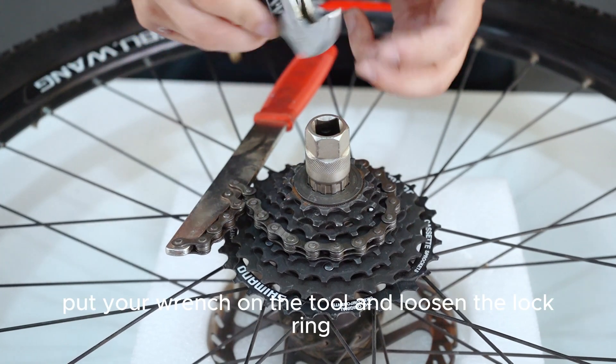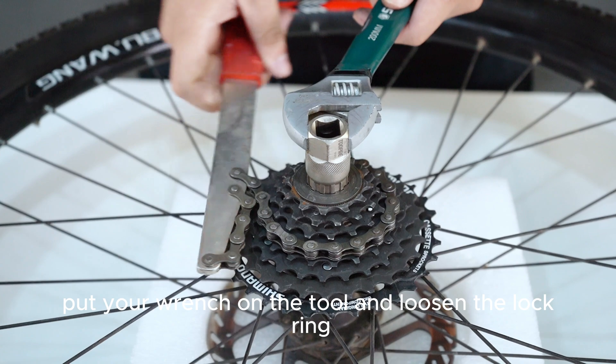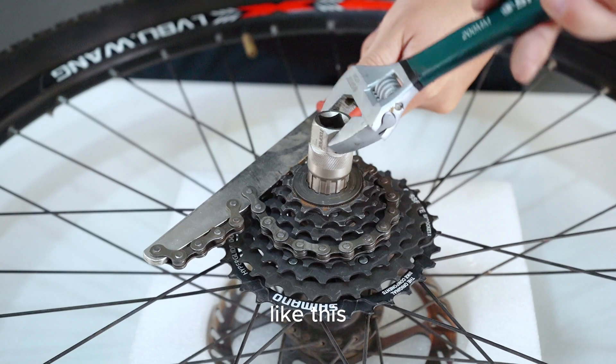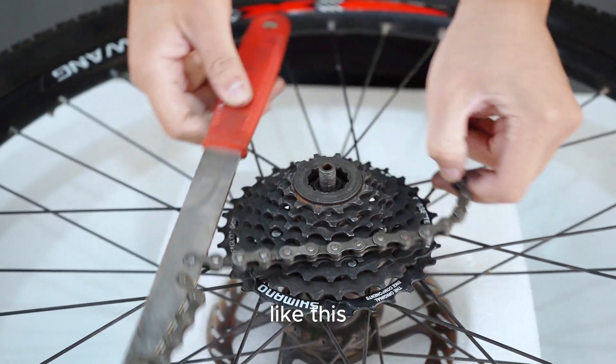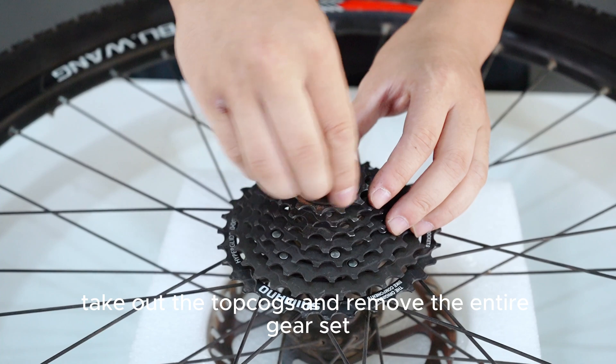Now, put your wrench on the tool and loosen the lock ring. Take out the top cogs and remove the entire gear set.